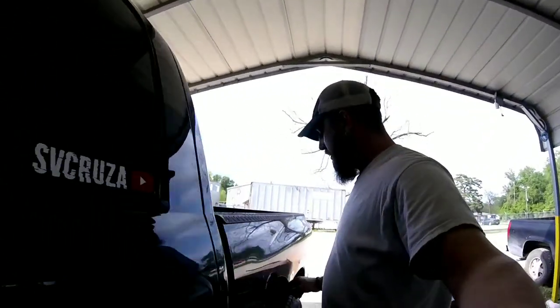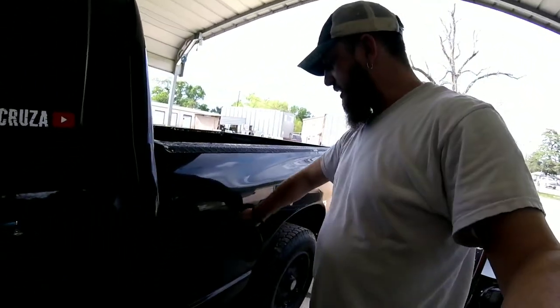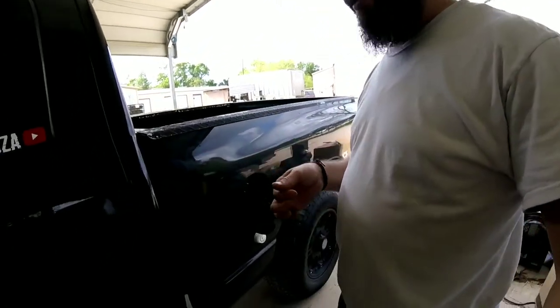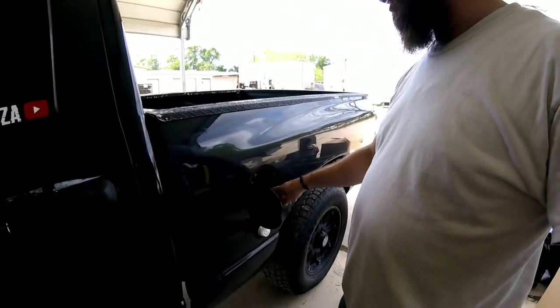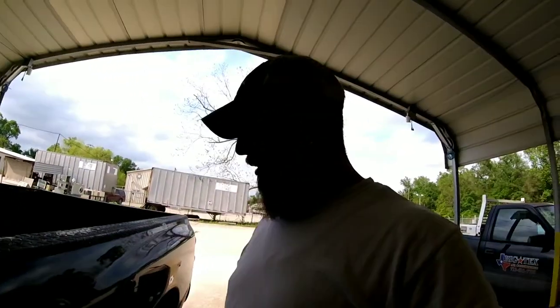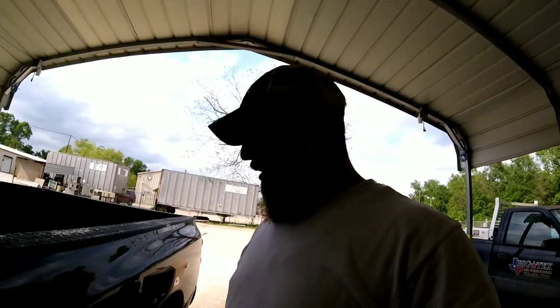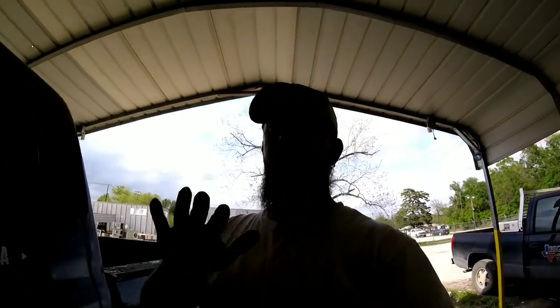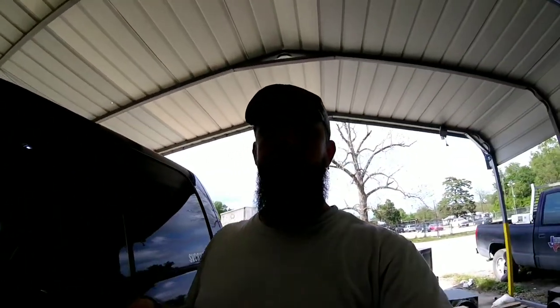You look at all the fuses, check to see if they're all good to go. Listen whenever you turn the key on. You open up your gas tank, turn the key on, and put your ear to it — don't put your nose in there. Listen for the high whine of the fuel pump. And then you also want to feel for the click of your fuel pump relay.